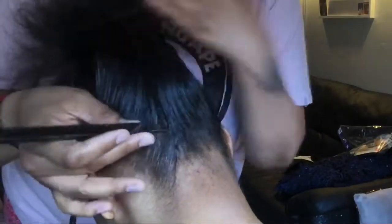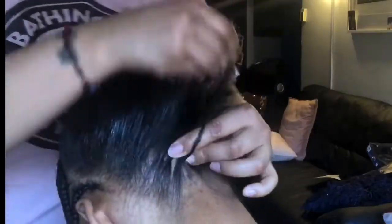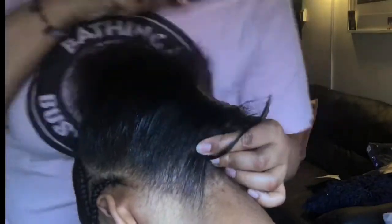She's going to just comb up, as you can see here. And we're going to do a feed-in braid kind of technique where she's going to braid with my hair, take pieces of the braiding hair, and add that into my hair.